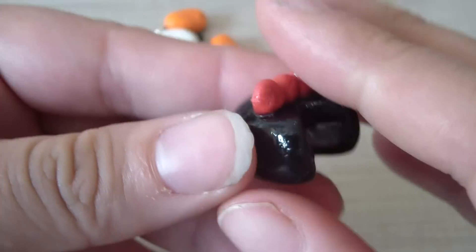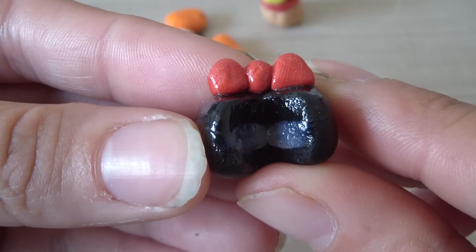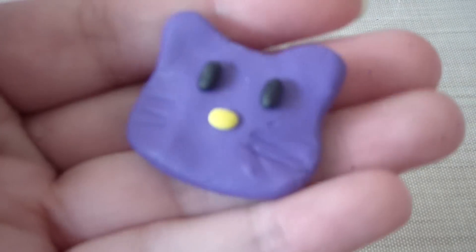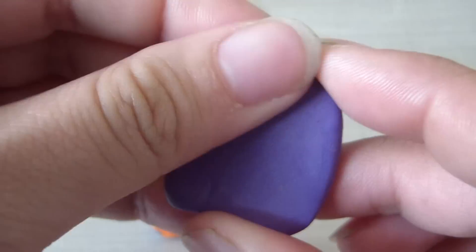Sorry about my nails — I've been working with clay and I need to clip them. Don't look at my grody nails. I work a lot with my hands, so that's why they're all yucky.